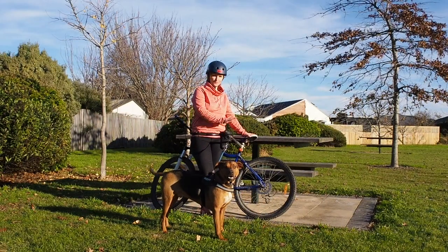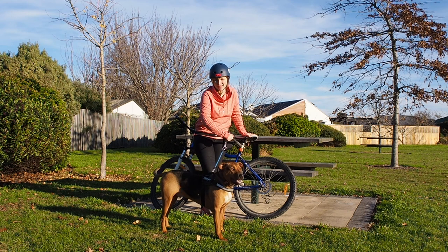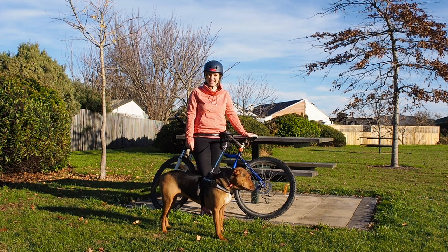My boy Hank here has had this bike attachment for over a year now and I thought I should be explaining what it's all about and how life-changing it was for him and me. He's a real hunter.